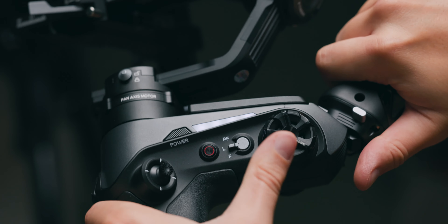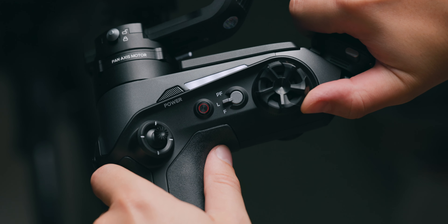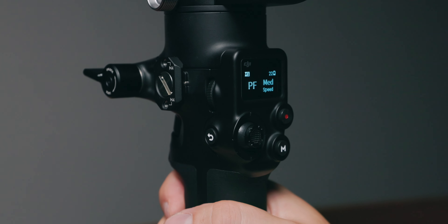Now let's talk about controls and buttons. In my Weebill 2 review I noted I'm not overly happy with the button arrangement — it can only be properly controlled with your left hand. The buttons have great haptics and are precise, but the overall layout on the RS-C2 is better. You can reach every button with either hand and adjust framing while pulling focus at the same time, making the RS-C2 more versatile.